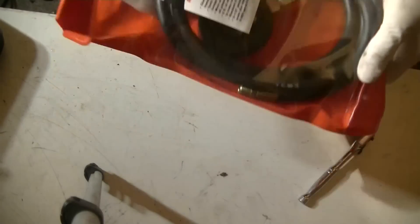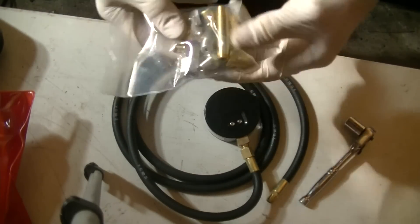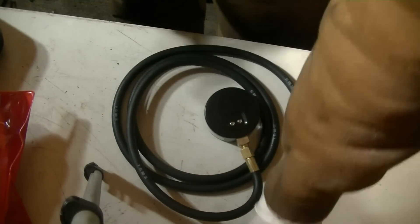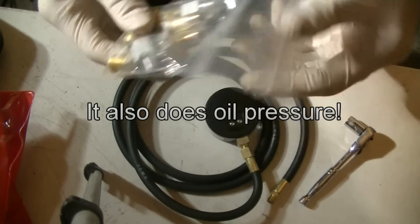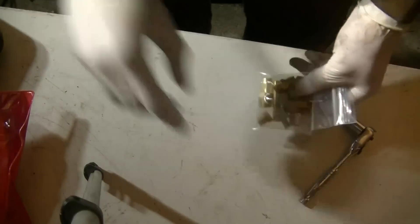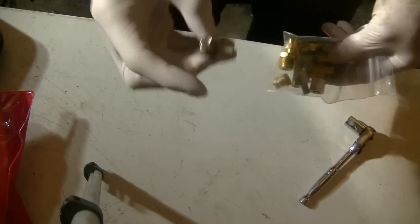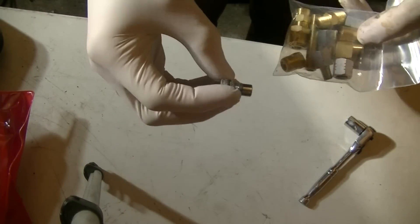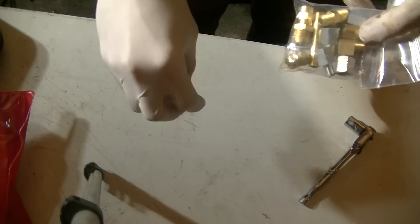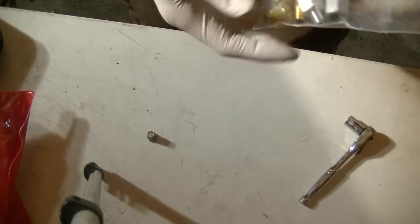The next step is to get your gauge. The gauge should come with a bunch of different fittings. I got this on Amazon for $35, so it's not expensive. It comes with a bunch of different fittings that you need to match up to the plug that you pulled out. When you're trying to match these up, don't just start putting random fittings into the transmission housing — you're going to end up stripping the threads out, and that is going to be a bad day.